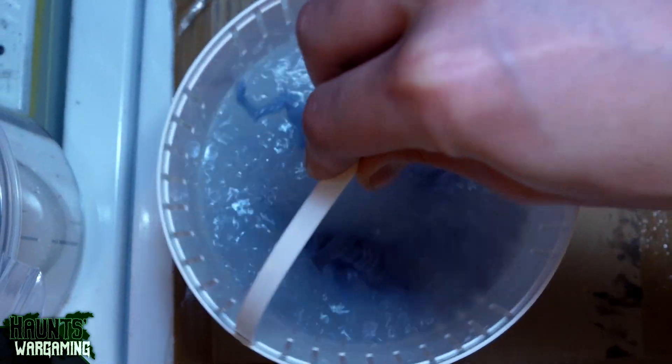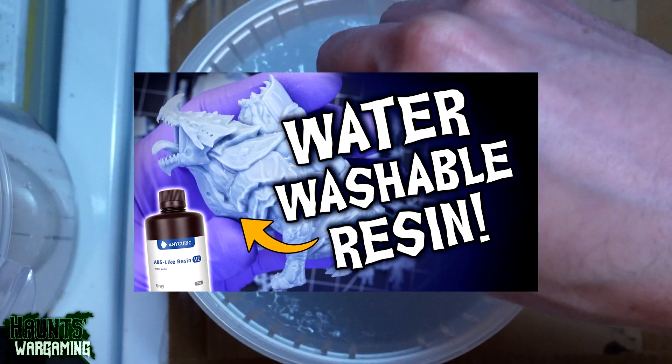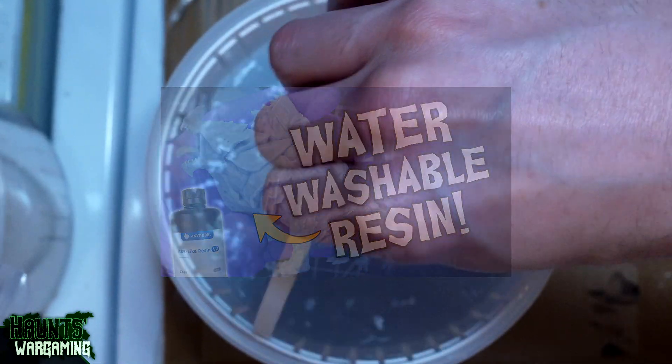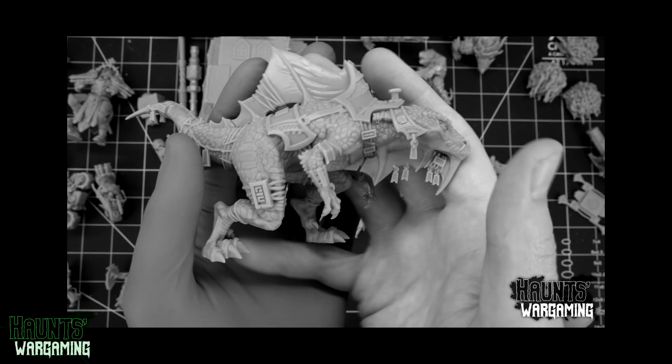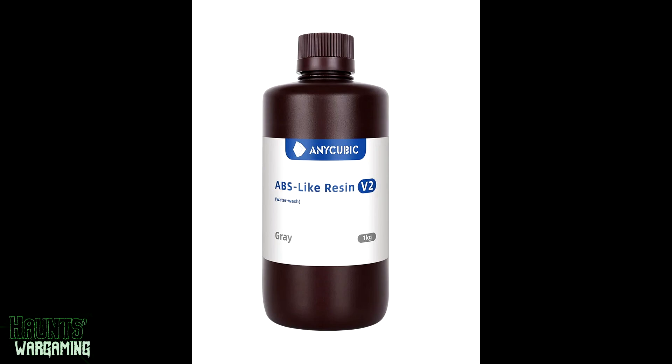Back in the latter half of 2023 I made the switch from standard resin to water washable. I had gone through a couple different types of resin and I felt like I had finally found the one that was good enough to stick with. After about a year and a half I am still using that resin — Anycubic ABS-like V2.